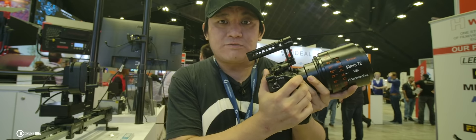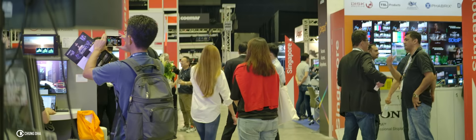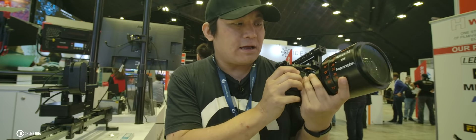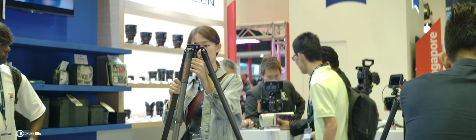The color is really nice, there's no really visible fringing that I've seen. Wide open it's still very sharp, and it is a little bit big if you are